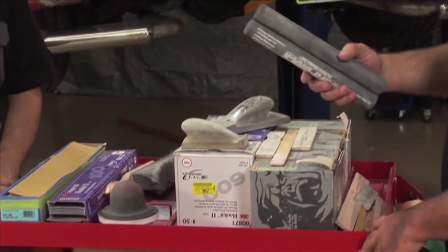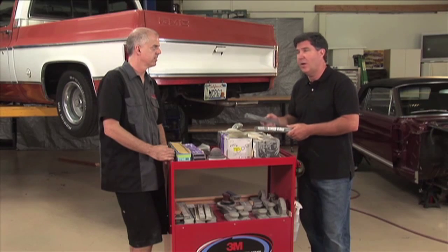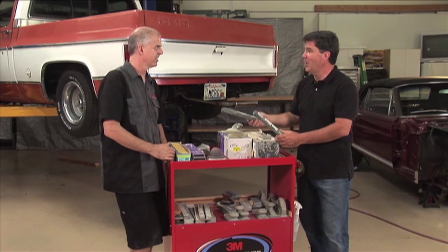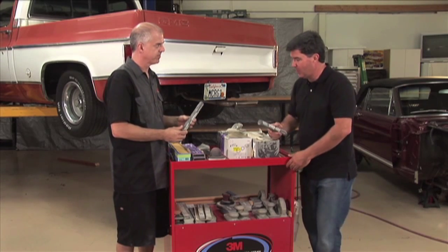This huge tray of equipment here is what Mark uses on a regular basis. He paints a lot of cars, but he has equipment that you should have as well if you're going to paint even one car. You need to have the right products. These are sanding blocks for different projects, and obviously the curvature of the vehicle would be appropriate for that.